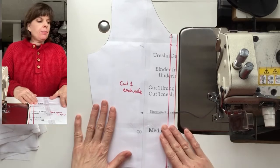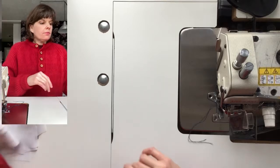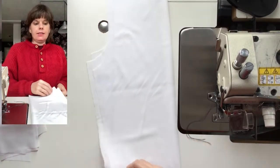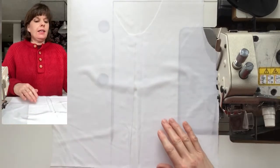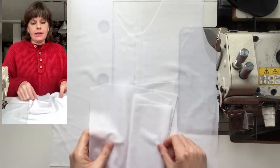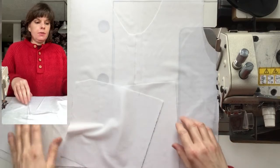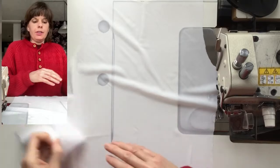I have all the parts here. These are the mesh underlays — there's a single back and two fronts — and then the stable layers, a single back and two fronts. We'll start just like we do with the regular binder. I'll start with the backs because that's probably familiar.